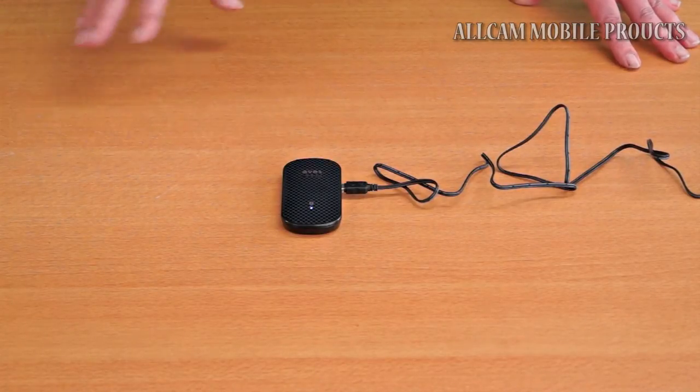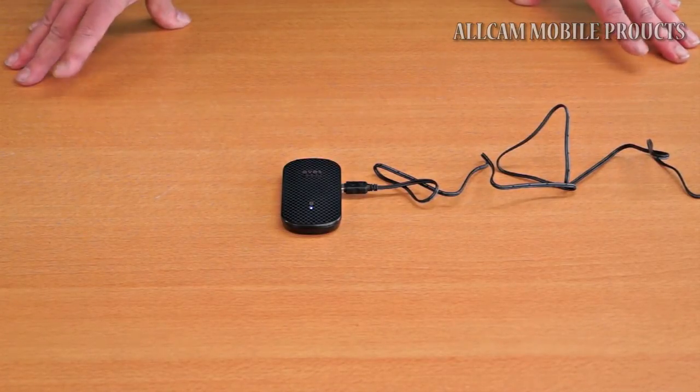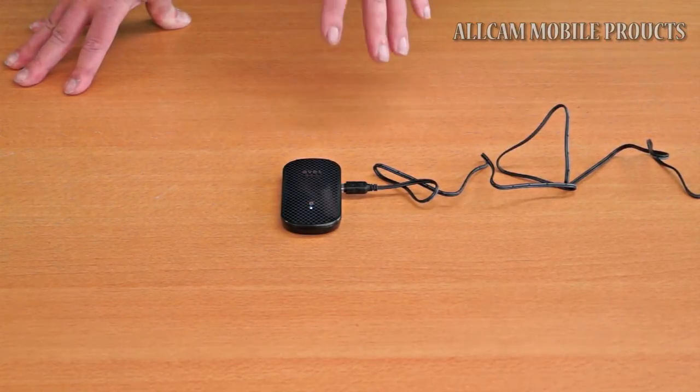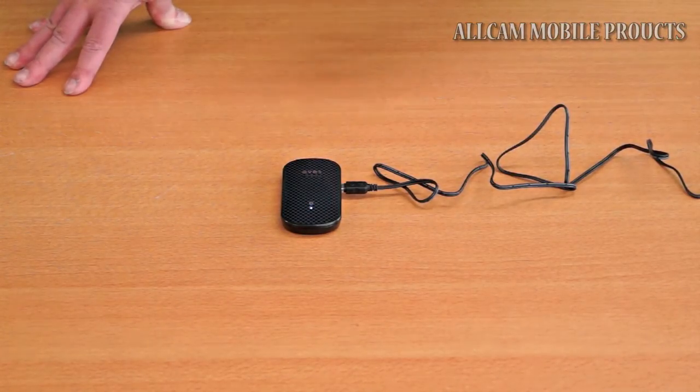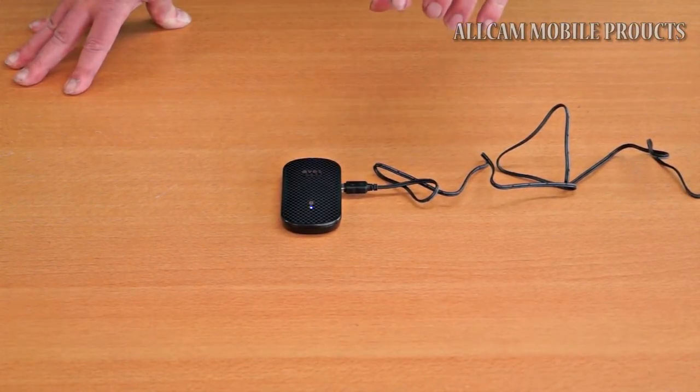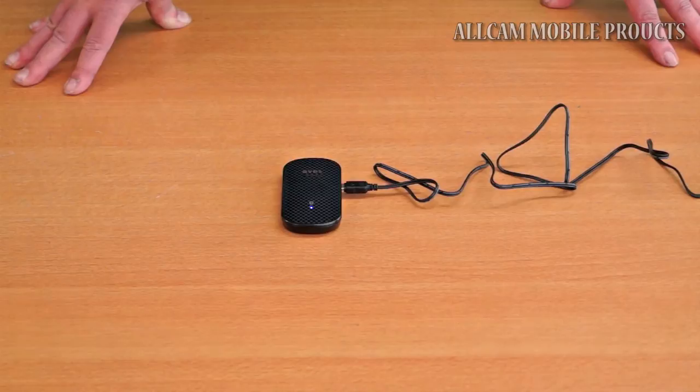On your smartphone, tablet or PC there will be a Bluetooth option. Simply click on connect, find the device — it will be called the Aves Mercury — and click connect. And that flashing blue light will stay lit and you're ready to stream your music.